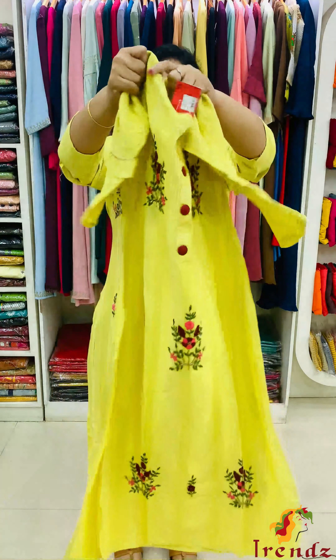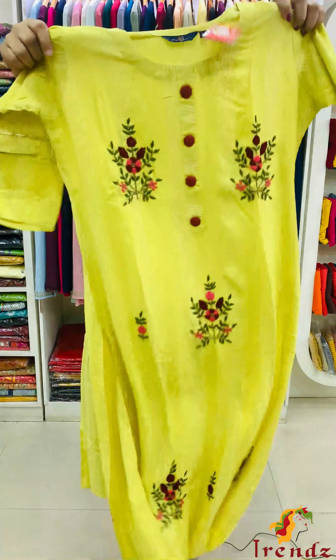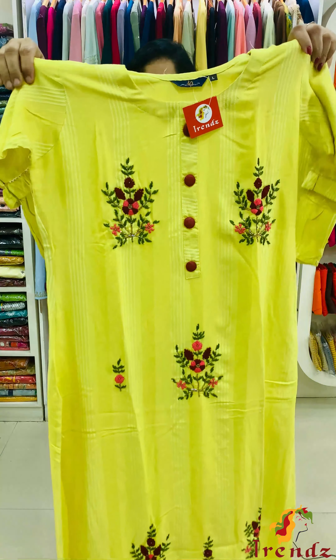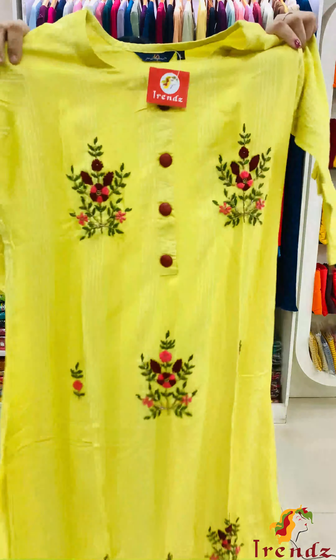It's soft, slitted, not lined, round neck, with full embroidery sequence work.